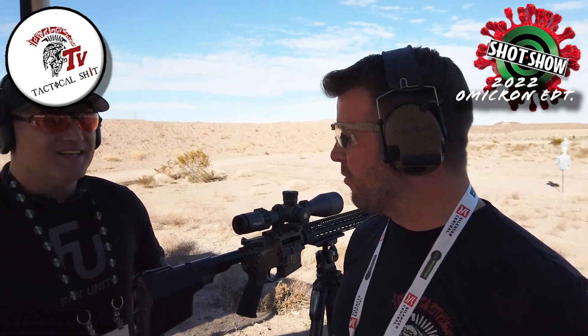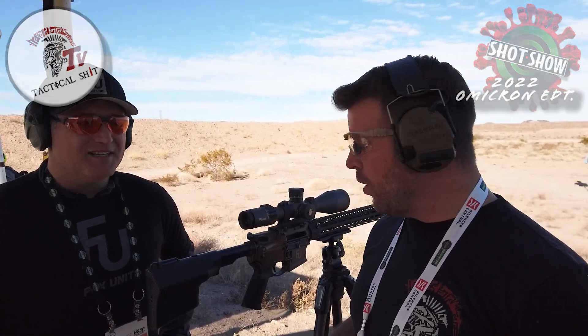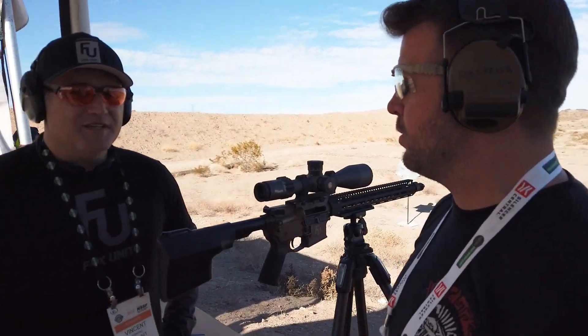Hey guys, it's Ryan with Tactical Shit. We're at the Fox Unit booth now. A lot of our customers are in free states, but we have a few that are not in free states, and we just came upon probably one of the coolest things I've seen all day. I'm gonna let Vincent walk us through what this thing is — for our customers in Chicago, Boston, and California, check this thing out.